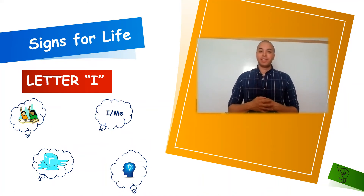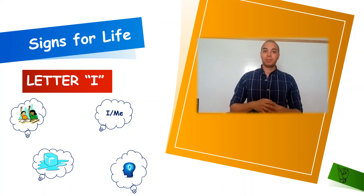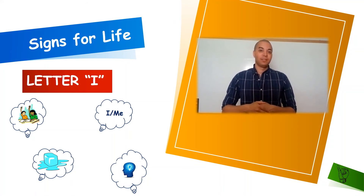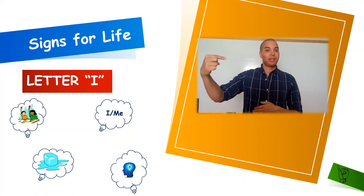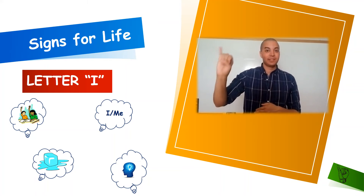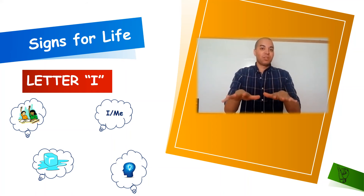Our ninth letter of the alphabet is letter I. To sign I, we will simply start with an open hand and leave no finger up except for our pinky. Our next word for letter I is I or me. Our next word for letter I is going to be I for ice — pretend like we have some water that's flowing and then it freezes. Ice. I for ice.